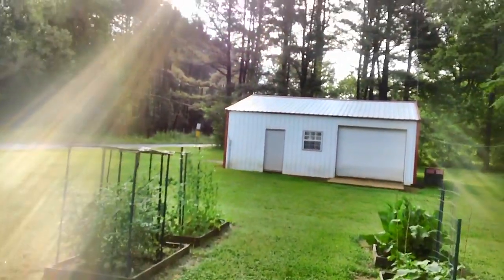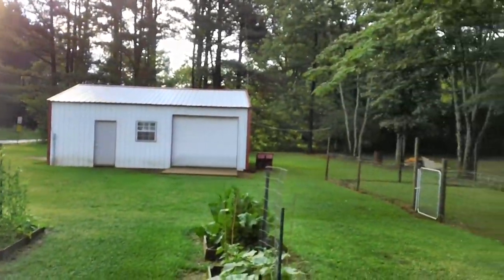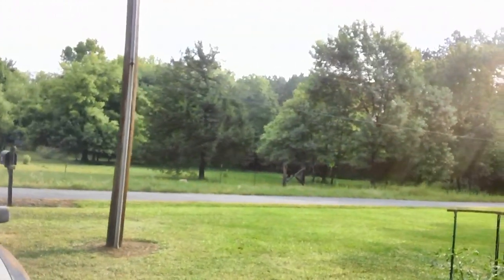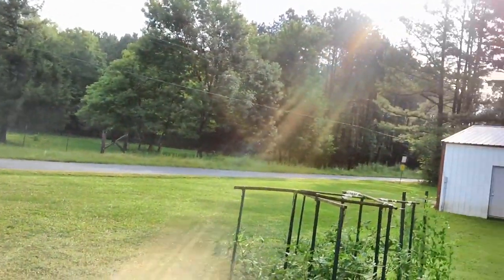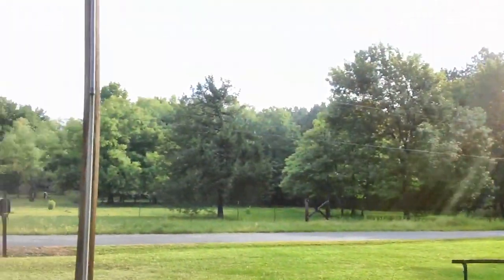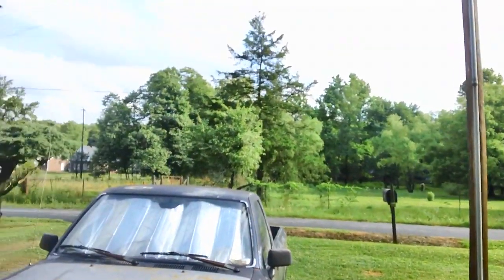It rained all day yesterday afternoon and all night, and the air is so crisp and clean and beautiful this morning. Makes the whole place just look like a brand new area to live. Everything looks just so gorgeous.